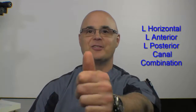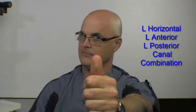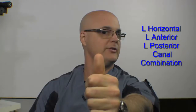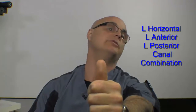To make things even more complicated, let me show you the whole combination for all the canals on the left side: left horizontal, left anterior, and left posterior. So it looks something like this — left horizontal, left anterior, left posterior. Left horizontal, left anterior, left posterior.